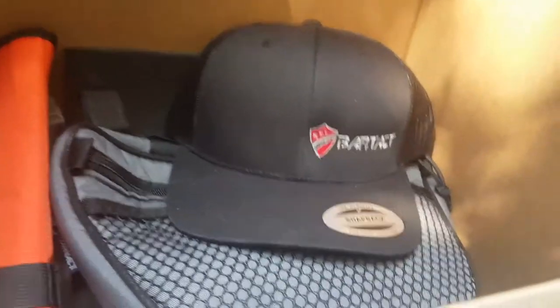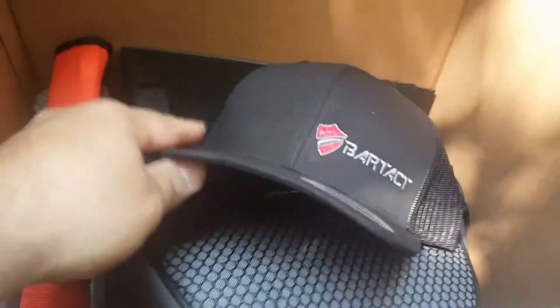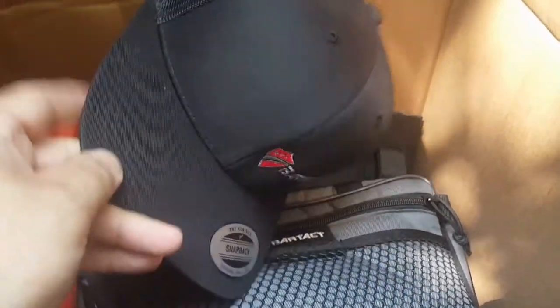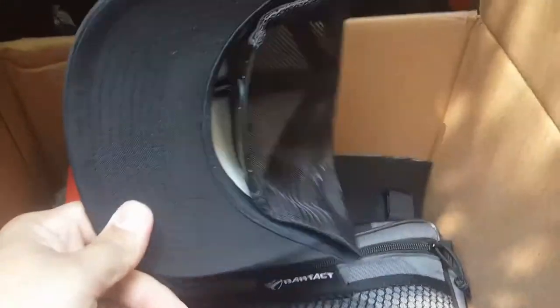First off, he's got these nice hats on the site now. They're very clean, they're trucker hats — that means they're adjustable in the back and they've got it nice and vented. He's got a slight curve to it, they're not flat and they're not like a totally curved baseball hat, and I really dig this style. It's probably my favorite design with hats these days. Those are on the site, you can pick them up — I'm wearing one right now and they fit perfectly.